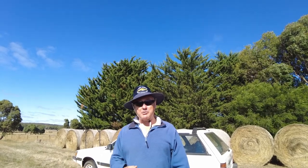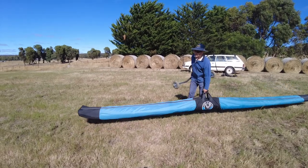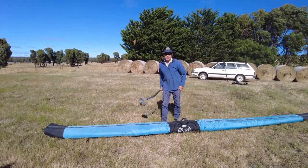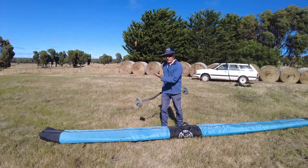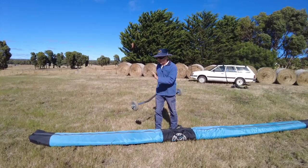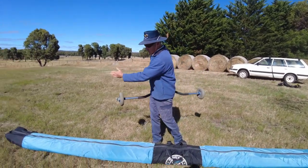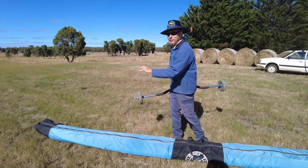It's a nice breeze blowing. My name's Rowan Holtkamp and we're about to set up a hang glider called an F2190. We've chosen to set up in the flat configuration because we've got quite a bit of breeze prevailing — it's probably blowing about 10 or 12 knots. So we're going to set the glider up with the nose into the wind and flat.